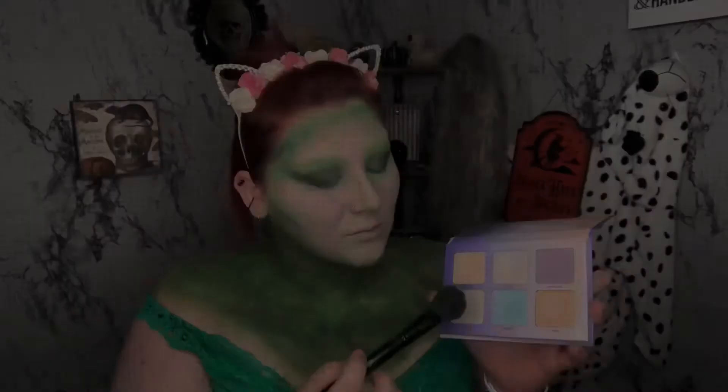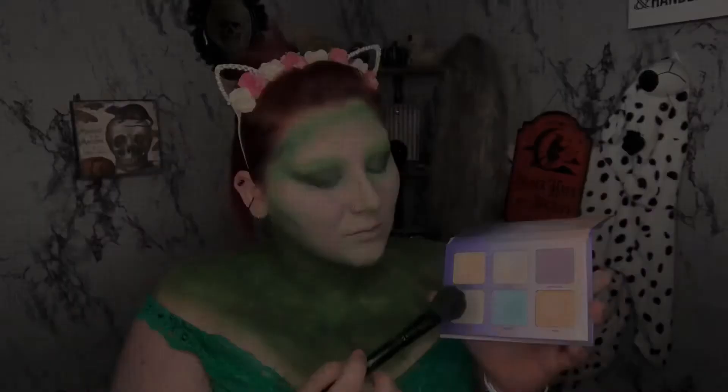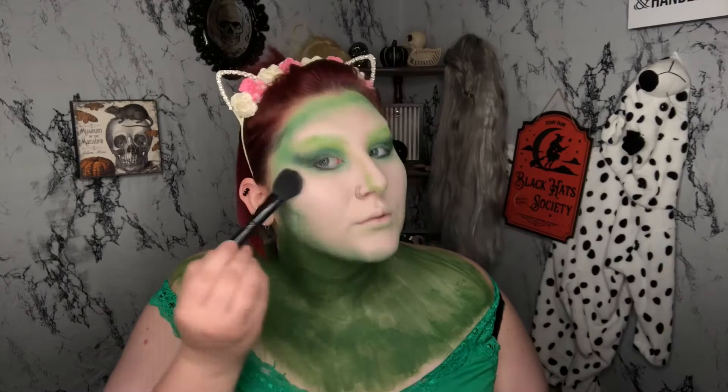Now I'm just going to go with a green shade of highlighter and go over my cheeks, forehead, nose, and a little bit on my chin. I also put a little bit of this on the inner corner of my eye as well.